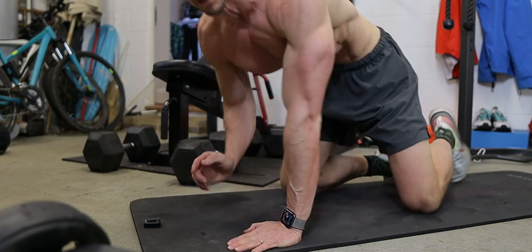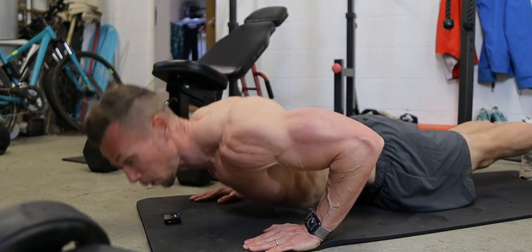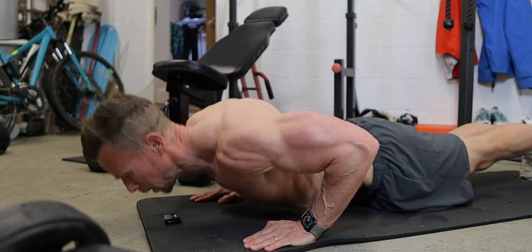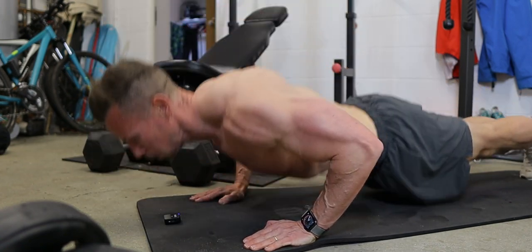Now I'm going to finish off with a nice little set of press-ups. The plan is to go out for as many as I possibly can — max out, just keep going until I literally can't do any more.